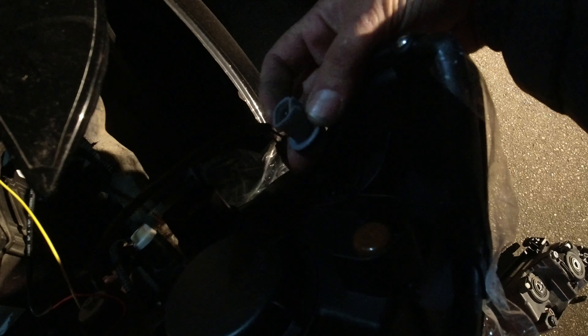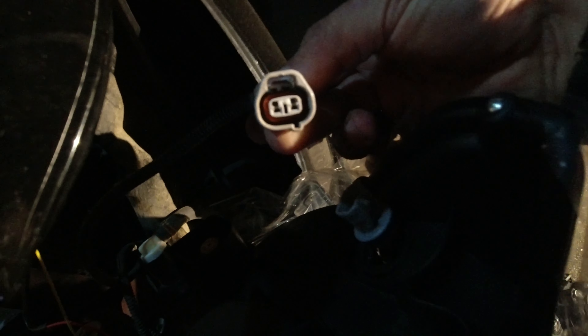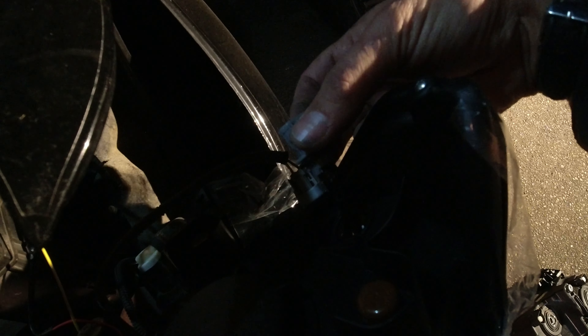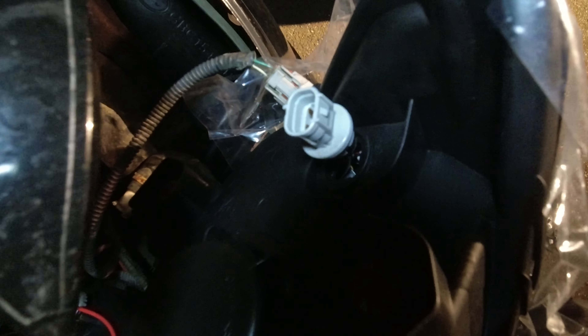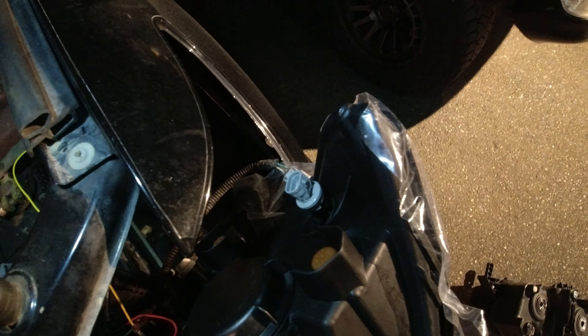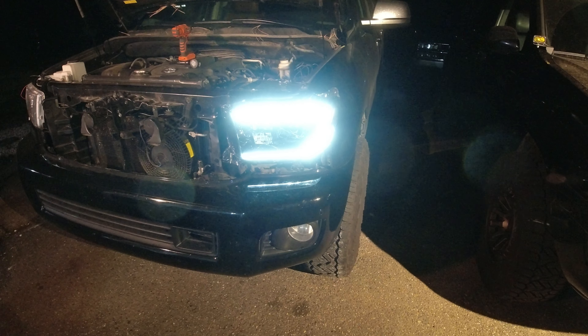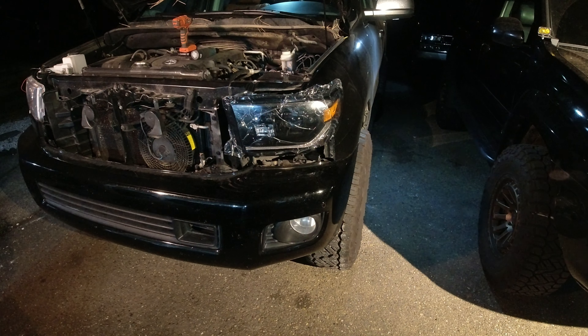Here's the first problem of the install — this connector does not match with the factory connector. You can see there's one little tab there for a slot on the bottom. Super simple fix: just pull this off from the Alpharex and pull that one off your factory and swap them over. There's a little plug in there that pops out that simulates a bulb and that should pop right in. I transferred that over and the plug is the right plug now — the factory one should pop right back in place. Wow, the blinker works — it's very bright.